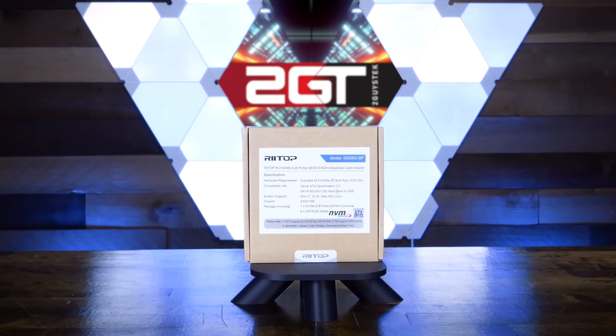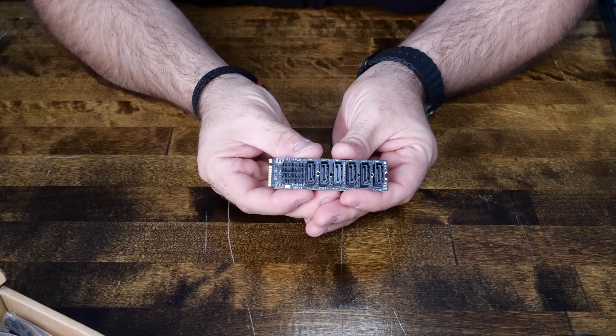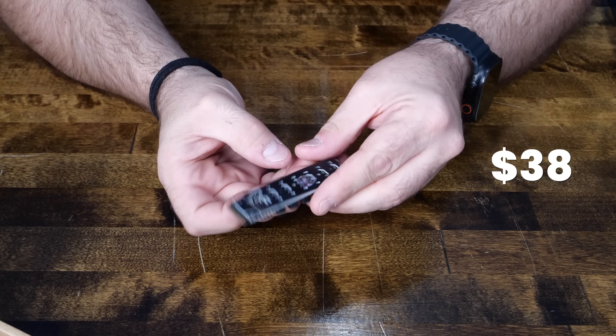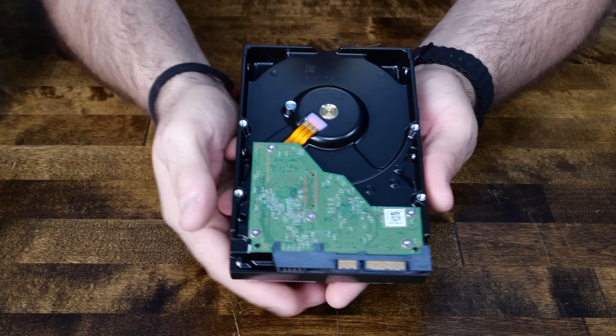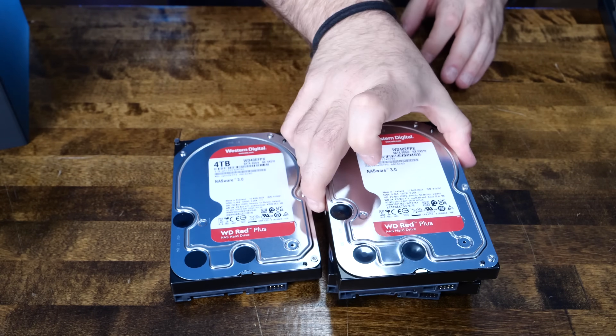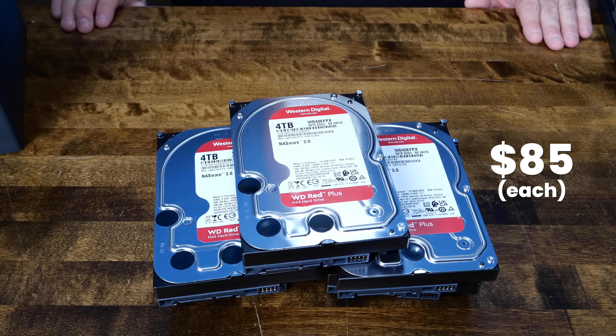This is the Rytop M.2 to SATA 3.0 adapter that provides us with six total SATA 3 ports to drive the primary storage for the system, at just $38 US. That leads to the next question: what storage is going in? We'll be outfitting the system with five Western Digital 4TB Red Plus NAS hard disks. Total raw space is around 20TB — plenty of space for even the largest Linux ISO library. These CMR drives designed for NAS duty come in at around $85 US each.